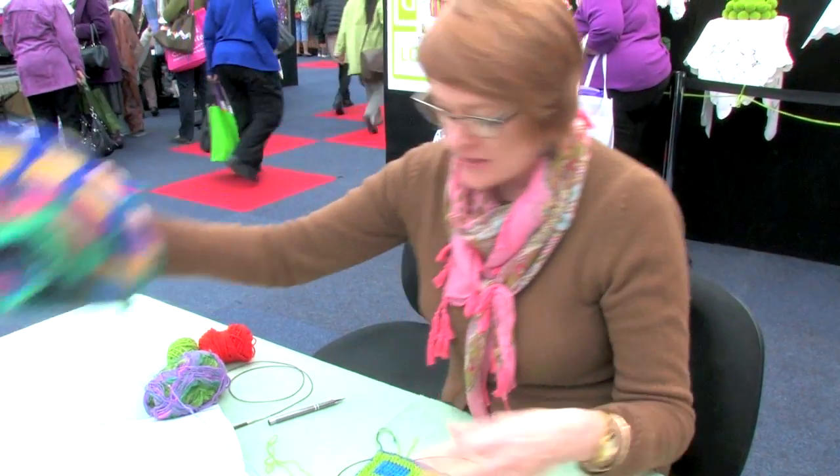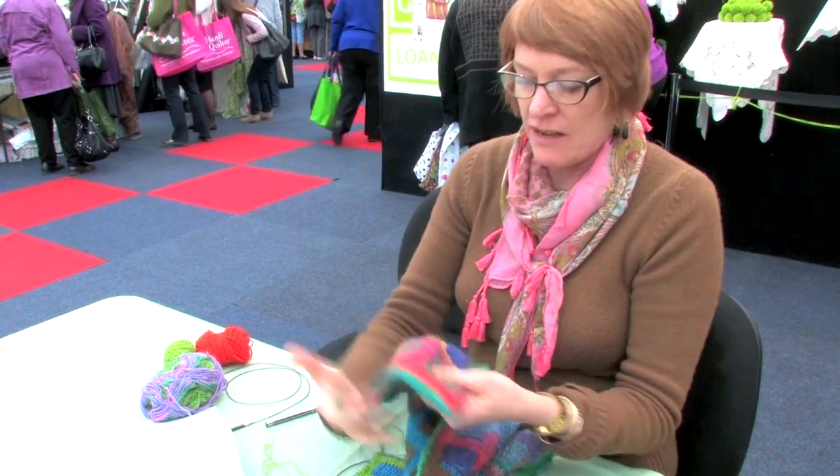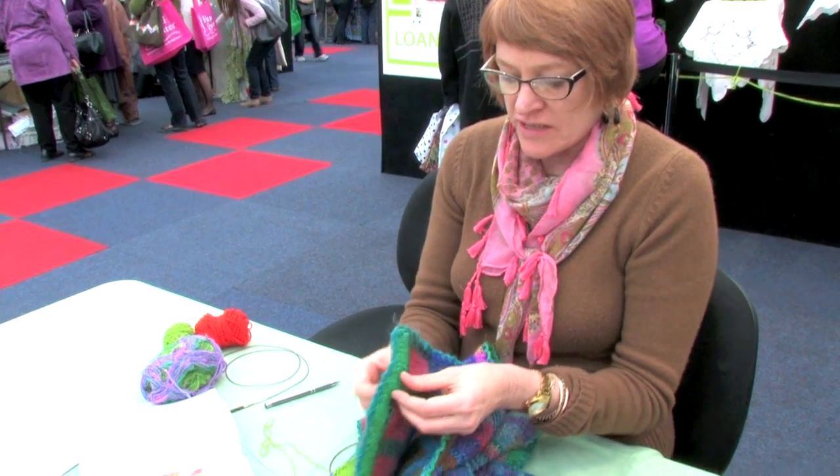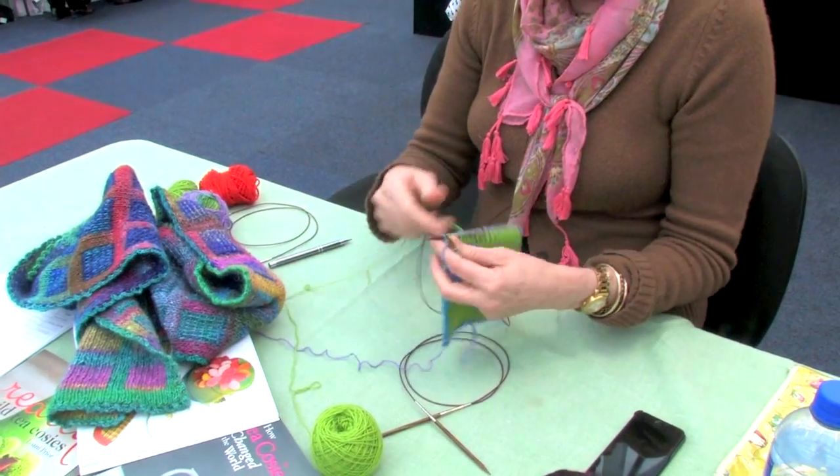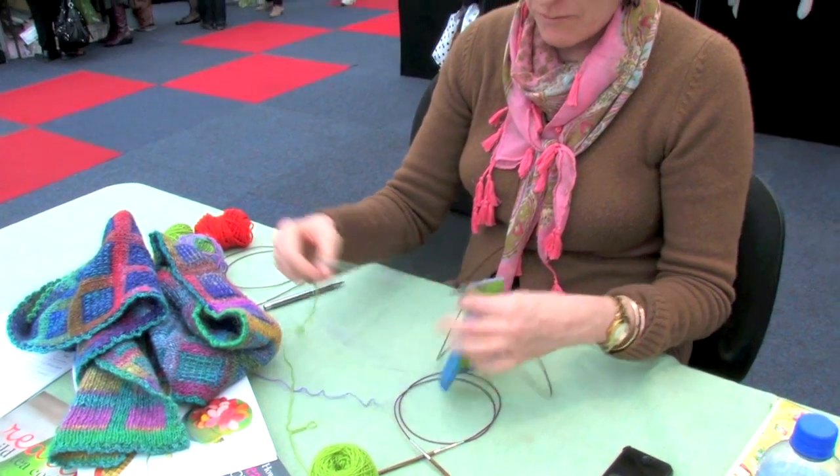I'm doing double knitting with this beautiful scarf here that everybody seems to love so much. It's two-sided, getting a double fabric, and you do that all at the same time on the needle.